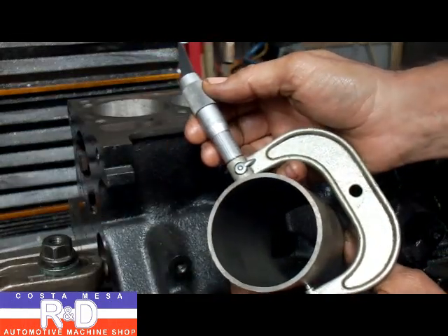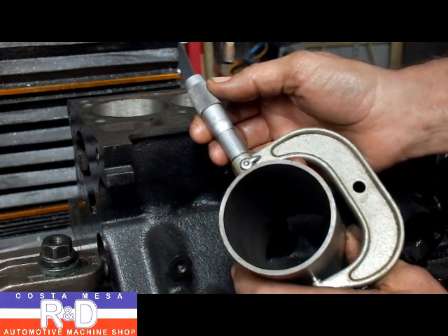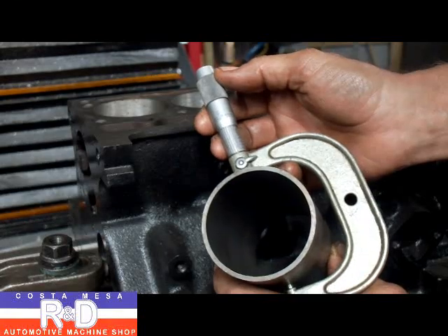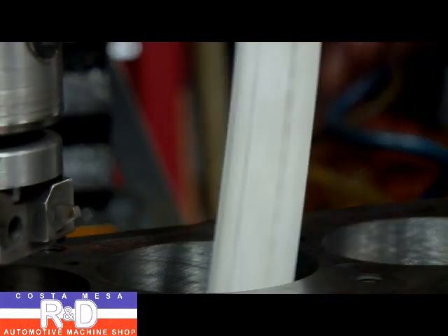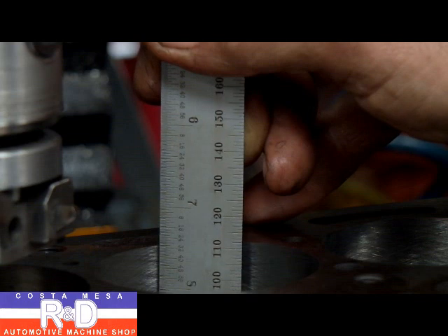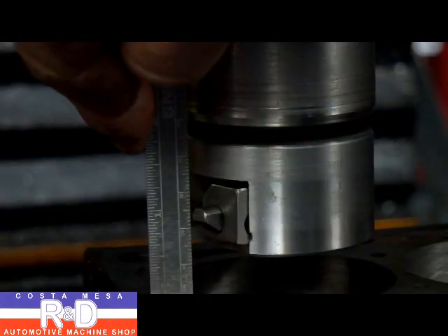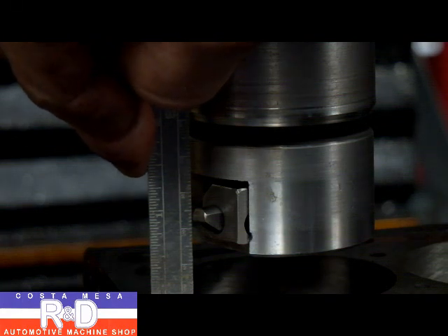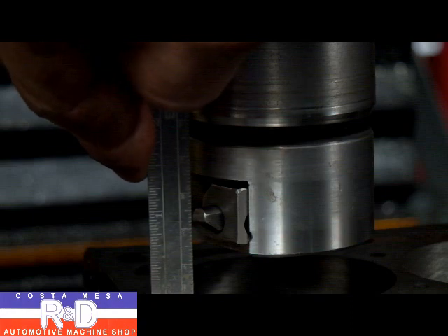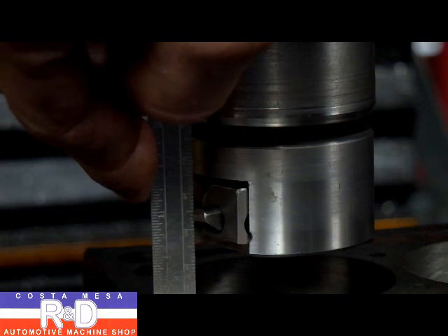One of the first things we're going to have to do is measure our sleeve and write that number down, and then we're going to make our bore about one and a half to two thousandths smaller. We're going to use a half inch tool bit to set our Z beginning depth. I'm going to use a hook ruler to measure the sleeve length — it looks like about 110 millimeters. We'll measure the tip of our tool bit from the top of the block and calculate how far we have to go down the cylinder to bore it, so the sleeve will have a slight little step at the bottom to rest against, and then we can cut it to length.